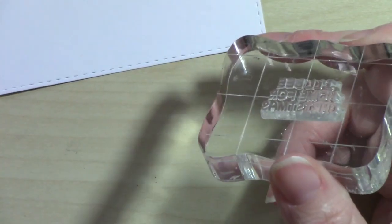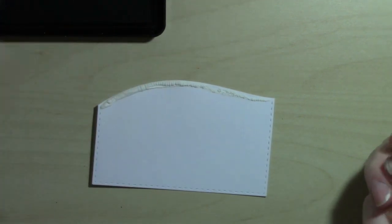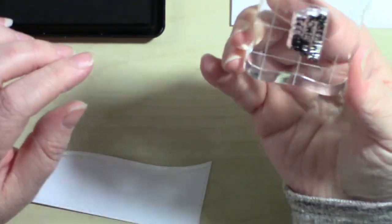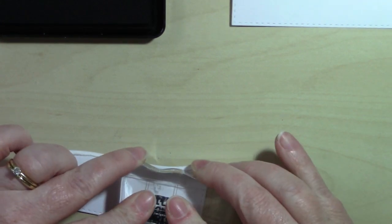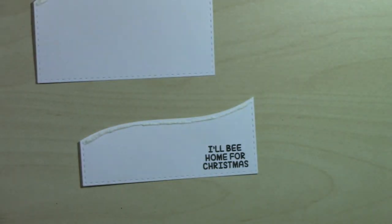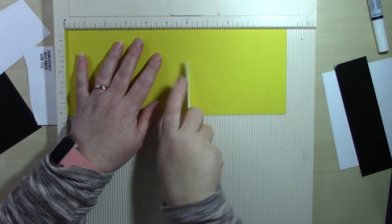I have the sentiment here which is found in the Christmas Bee stamp set by Art Impressions. It says 'I'll Be Home for Christmas.' I thought it was perfect with these little bees singing Christmas carols, because whenever I see that sentiment I'm basically singing the Christmas carol in my mind. So we're going to go ahead and put this card together.